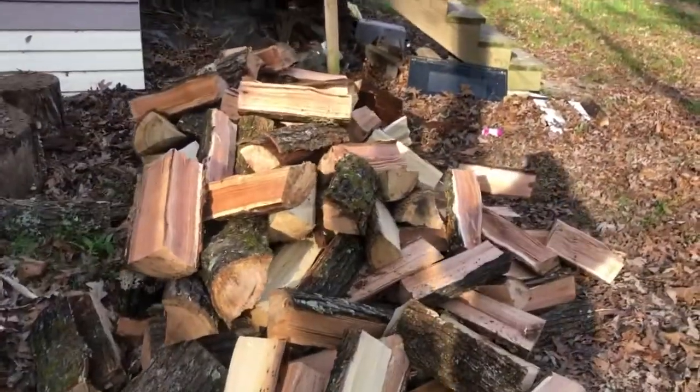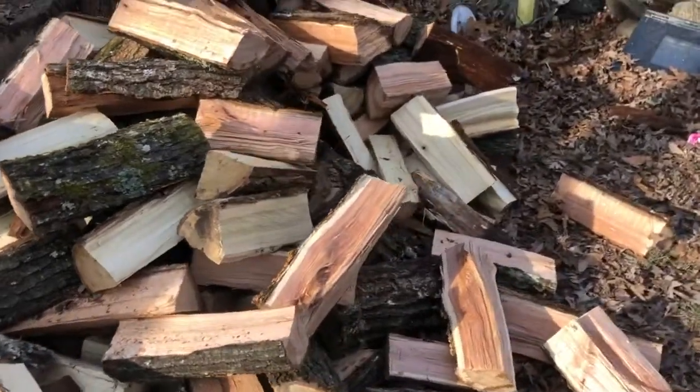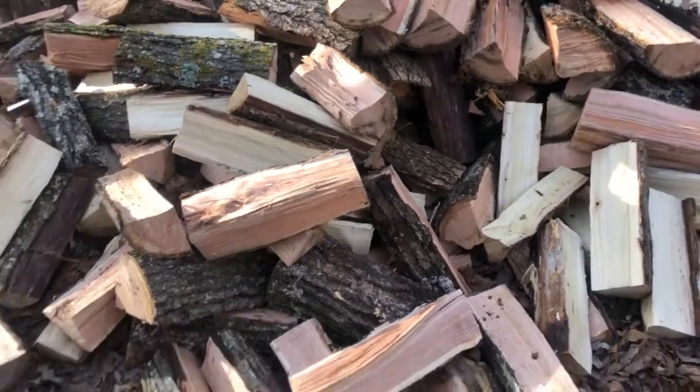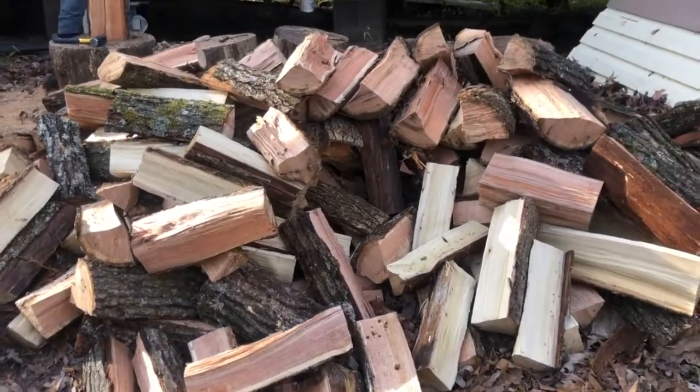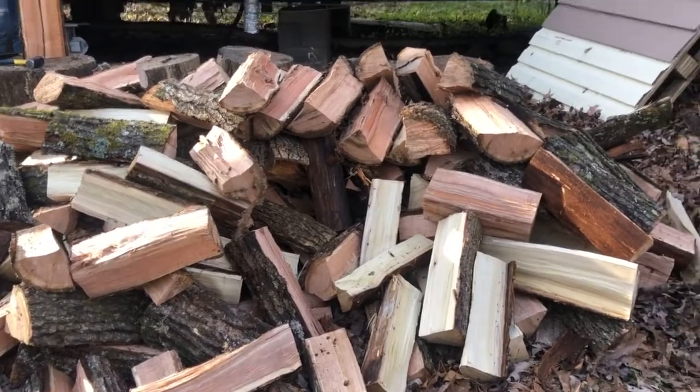So we've got us a pile of wood, all that's stacked in here. Plus we've got a pile of this much in the house too, stacked up where the wood burner is. So we've got us a little bit of wood.